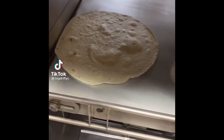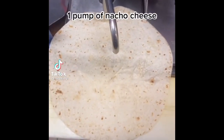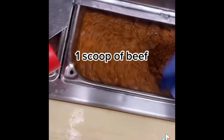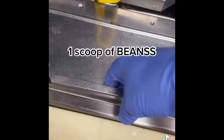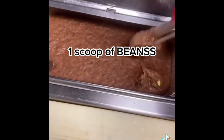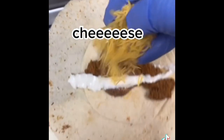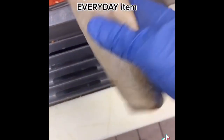How to make a beefy five-layer: heat up your tortillas, one pump of nacho cheese, clop your 6-inch on top, one scoop of beef, one scoop of bean, sour cream, and cheese. Look at that everyday item.